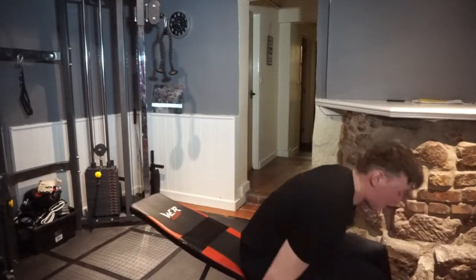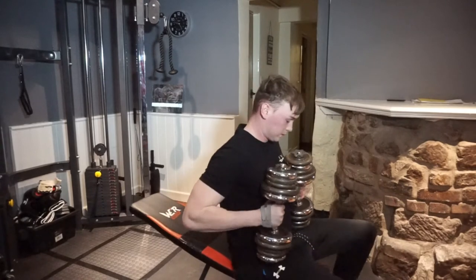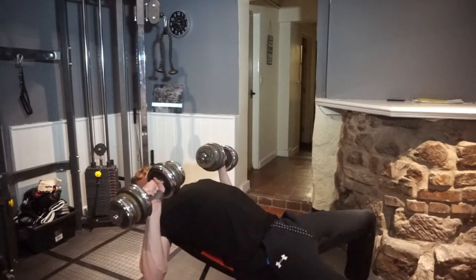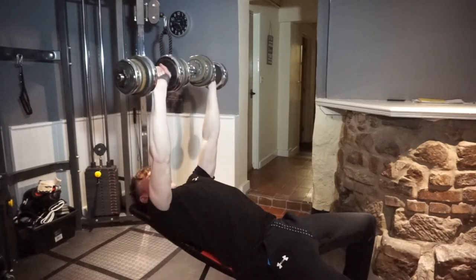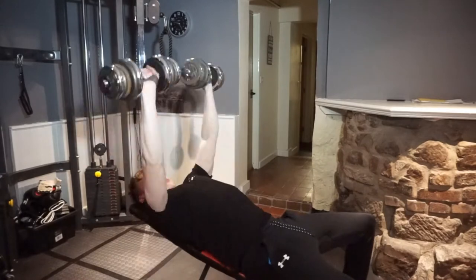So we're on our fourth set now of incline dumbbell press. We're on to our last set of chest now — we're only going to do three sets as we pushed the first two a bit too hard. So we're going to finish with a superset to fully just destroy the chest. We're going to be doing some cable flies — seated cable flies, as you'll see in a second.